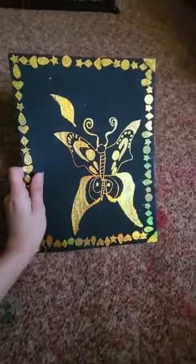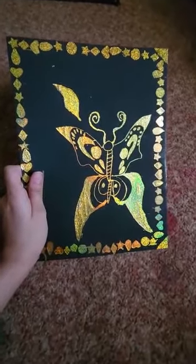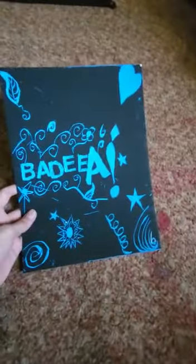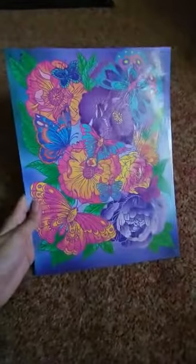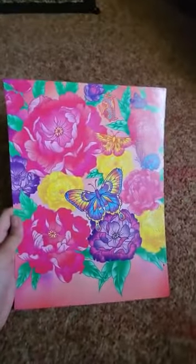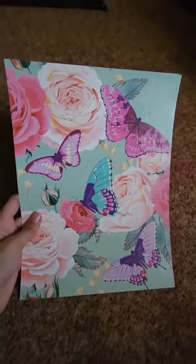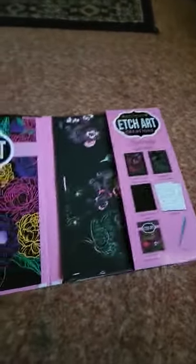I created all of these by myself — this one, and this one — and this is my final masterpiece. So that's it for today.